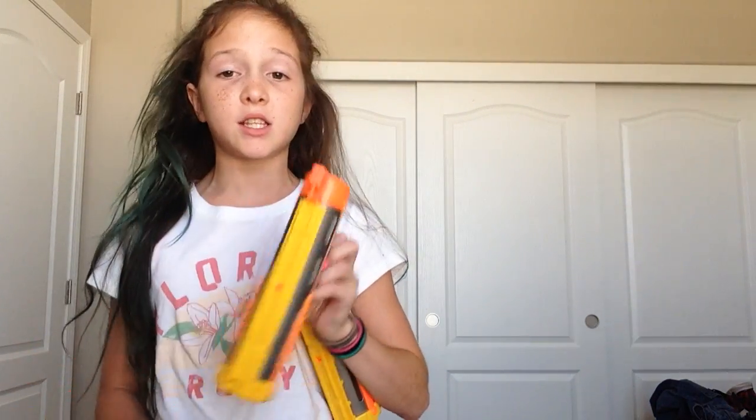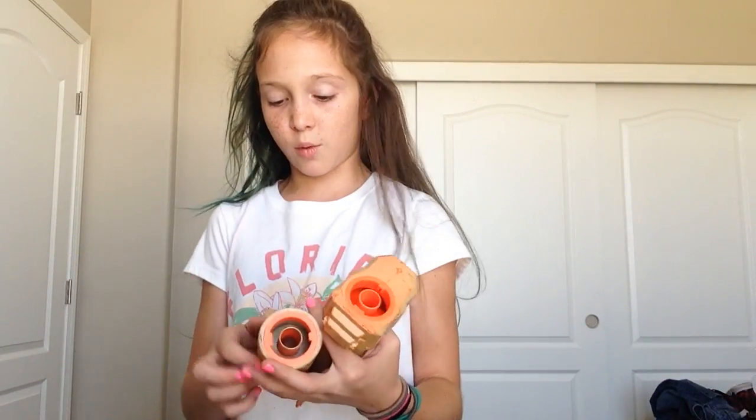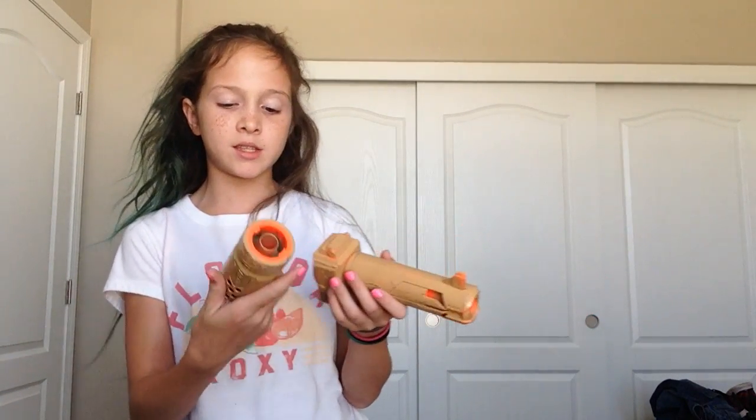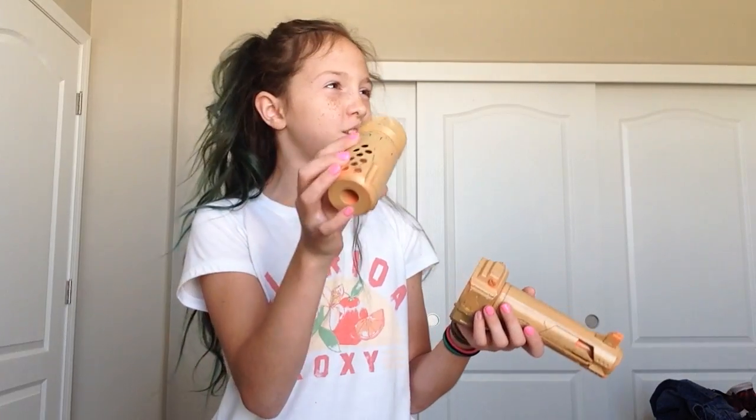We have two of these. We bought these on eBay — we got three guns with three of these barrels for 30 bucks. It also came with the stocks as well, like on the other guns. These two we spray painted. This barrel goes to the Modulus. And this is a silencer.